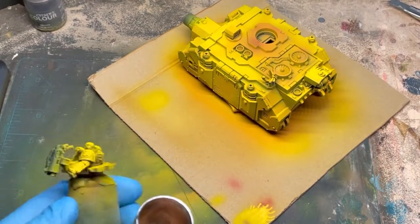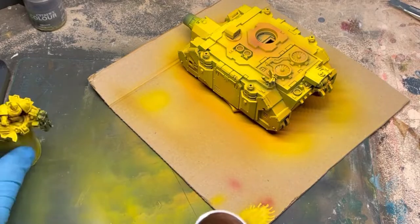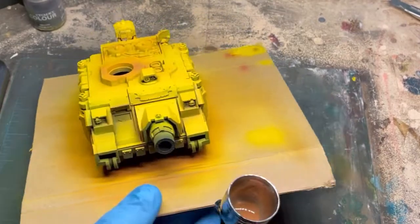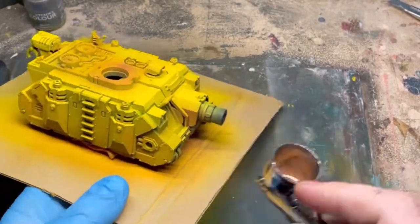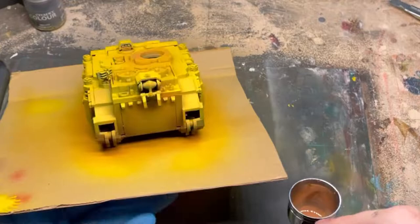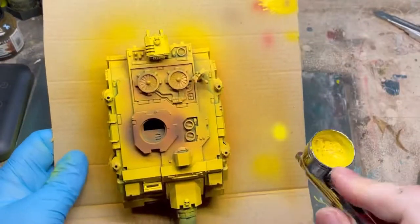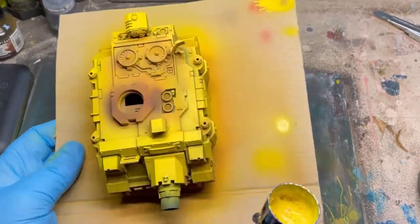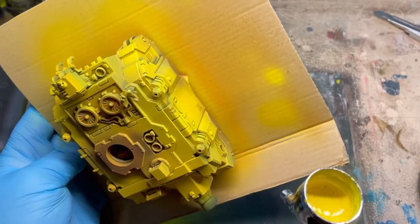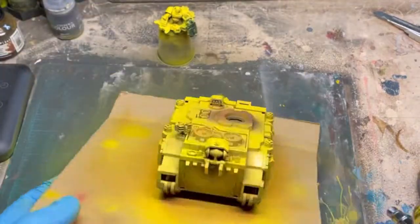Our next step, before we do the final highlights, is to come in and do some shading with burnt umber. I've done a 50-50 mix of burnt umber and airbrush thinner, because I don't want it to go on too thick and cover up everything we've done — it's just adding in some shaded areas for a nice subtle transition between the two colors. Then we come in with our final highlight color, which is Phalanx Yellow. We're going up to such a bright yellow because when we get to the weathering stage it will get muted down slightly, and it also gives those untouched areas an extra powerful push through for contrast once the model's complete.